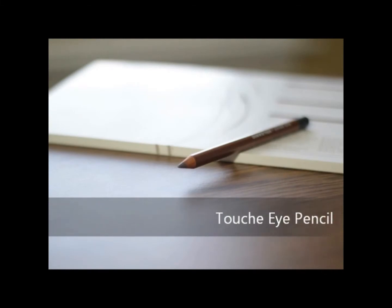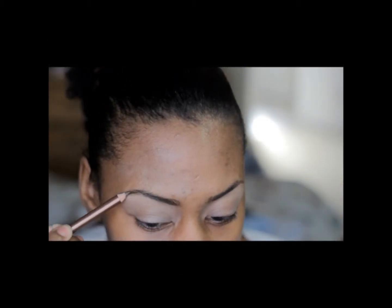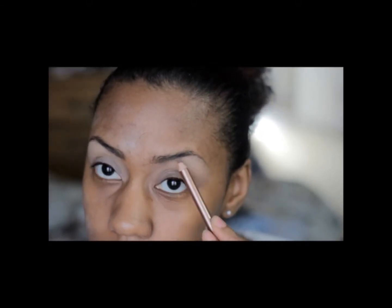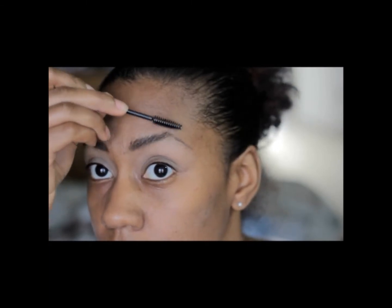Because I don't see an eyeshadow I could use for my brows right now, I'm going to use this Touche brow color. It's an eye pencil, but I'm going to use it to fill in my brows. Then I'm going to take a disposable mascara wand and just comb my eyebrows and go from there.